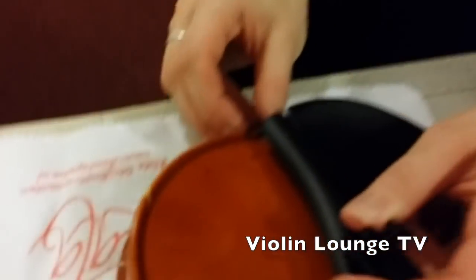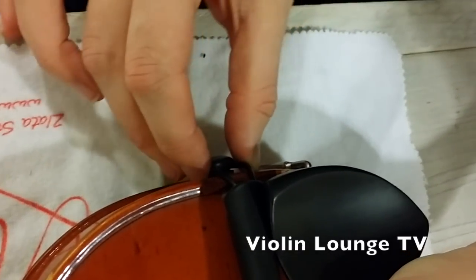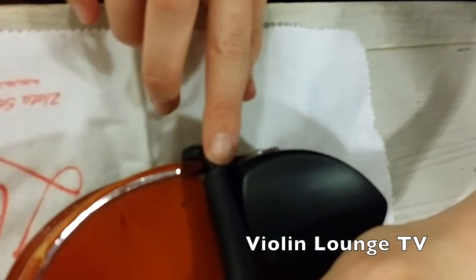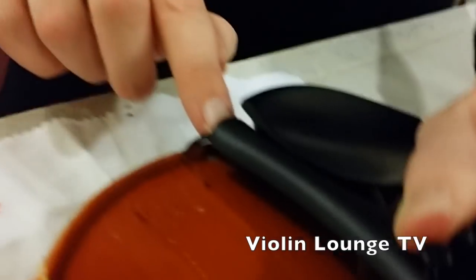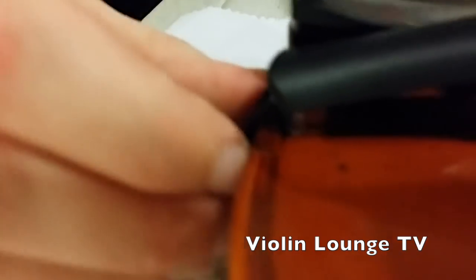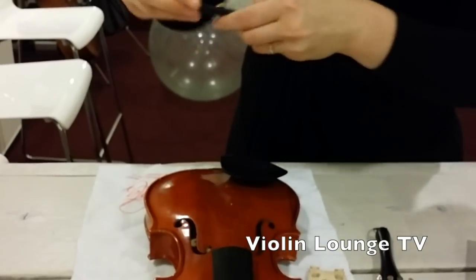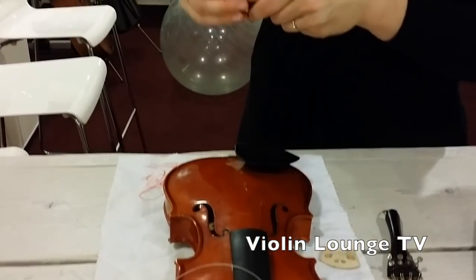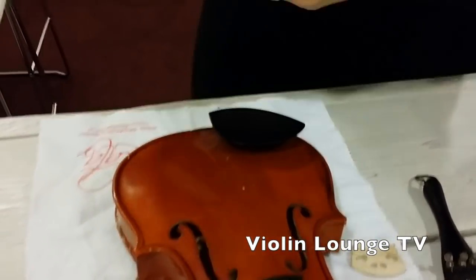Put it around and squeeze them together because they will be together when you put it on. The tailpiece must always be loose from the soundboard — it shouldn't touch the soundboard. But if it's too far away, you'll need to adjust. I'll make this loop a little bit shorter for that purpose, and then measure it again.